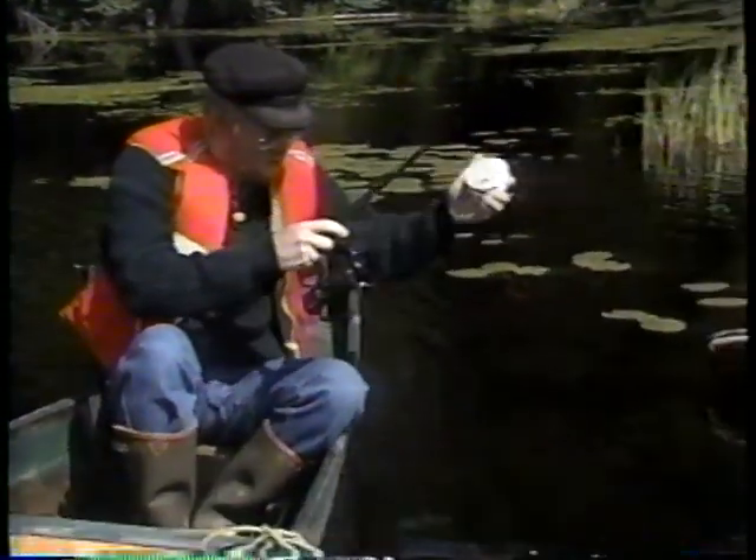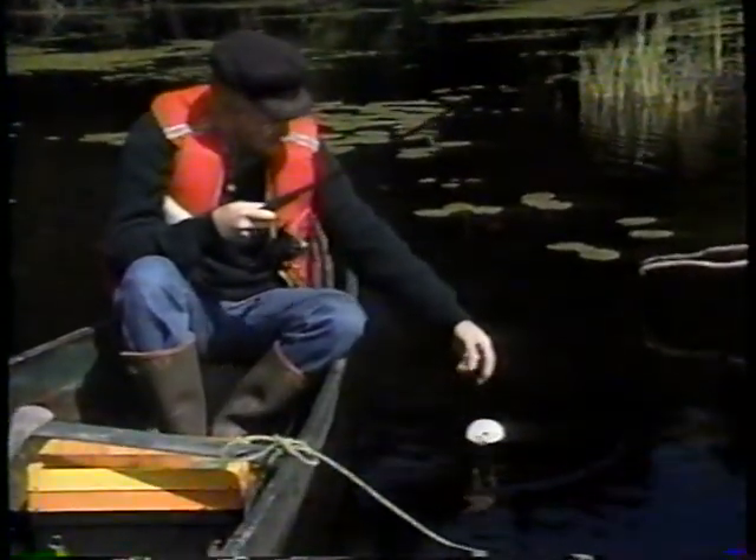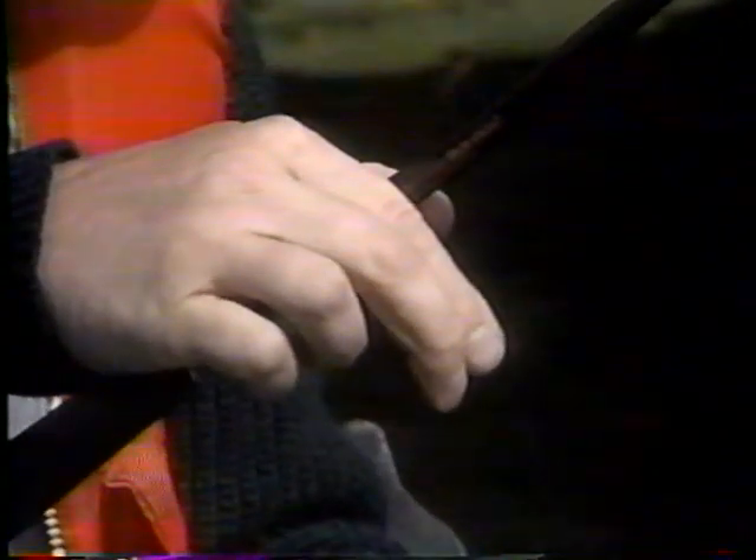Je dépose la bobine de monofilament dans le lac, comme ça, à la surface. Et puis, bien sûr, je prendrai soin de la ramasser après. Une fois que j'ai fait ceci, je place le fil entre mes doigts en haut, sur la canne. Le fil passe entre mes doigts et je maintiens une certaine tension. Et comme ça, vous pouvez le voir s'embobiner sur la bobine du moulinet pendant qu'il tourne dans l'eau.